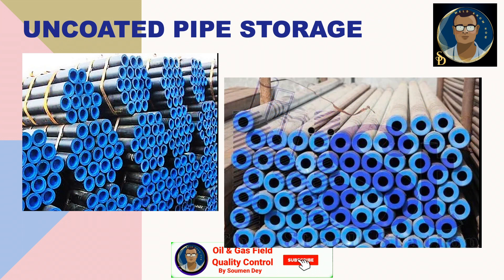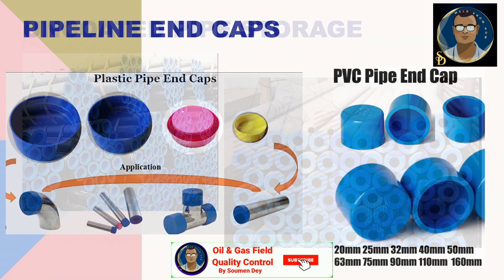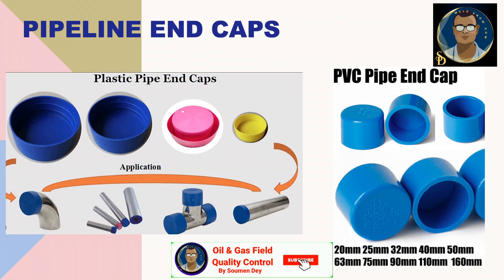For uncoated pipe storage, generally side-by-side protection is not required. From the store, there is a protective coating applied on newly manufactured uncoated pipes, or bare pipes, that is enough to protect the pipe during storage. It will generally be kept in a bunch as delivered from the manufacturer. To protect the line pipes at both ends, we generally use plastic pipe end caps or PVC pipe end caps.